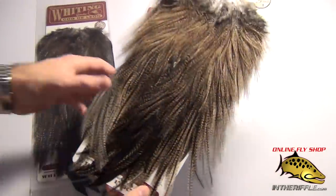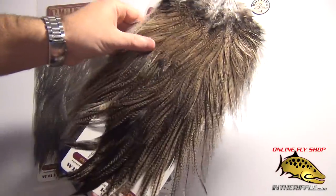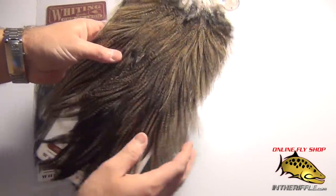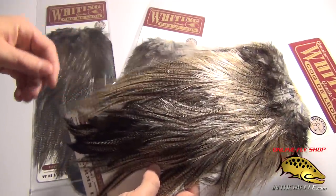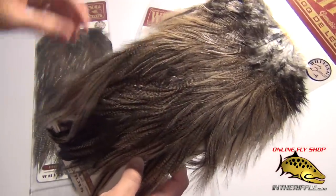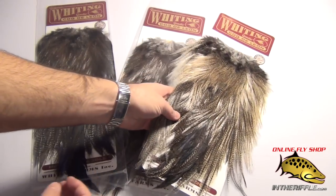You get a lot of feathers on one of these rooster saddles — that's kind of the benefit of buying an entire saddle. These are bronze grade but very exceptional quality on these feathers. You can find them on our website, intheriffle.com.